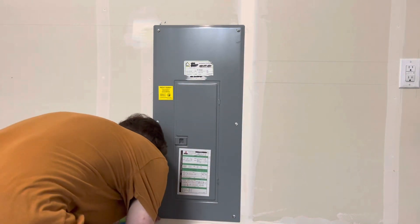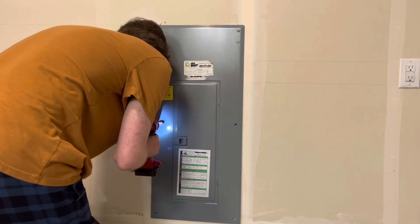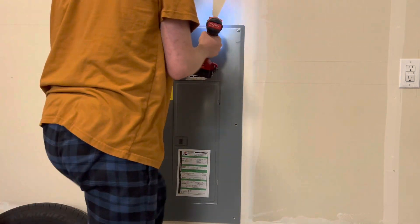Alright everybody, welcome back. Thanks so much for stopping by, I appreciate it. So today I'm going to be showing you guys how to install the 32 amp Juice Box electric car charger.